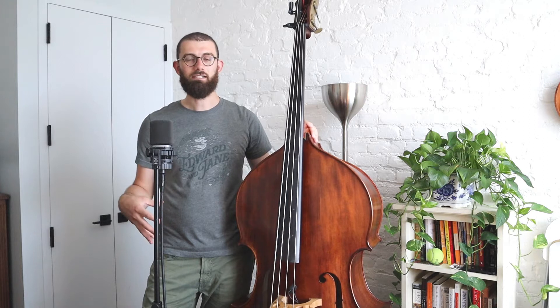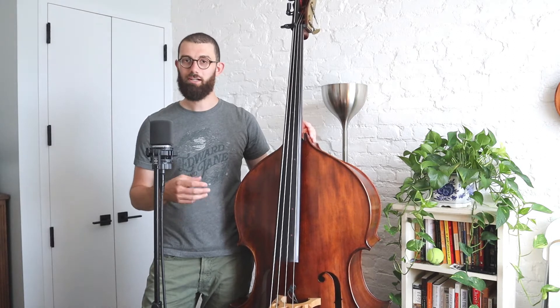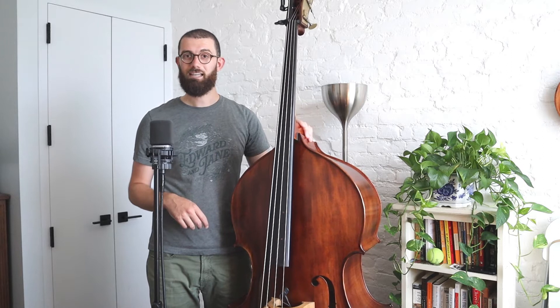It's a great modal tune, and by modal that means it's not really major and it's not really minor. It's in the key of A but it's very ambiguous as to which color the tune is based around. There are a lot of other tunes in bluegrass and string band music that kind of use that sound.